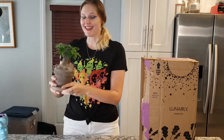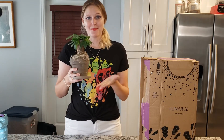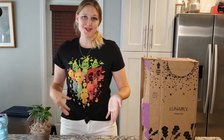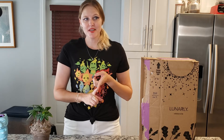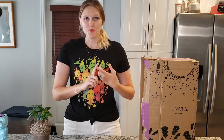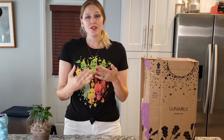Everybody, I'd like you to meet Harold, my money tree. He came in my very first Lunarly box. If you haven't heard of Lunarly, they are a subscription box company that sends you a box every month around the time of the new moon, and their goal is to bring mindful intention to each new moon cycle.